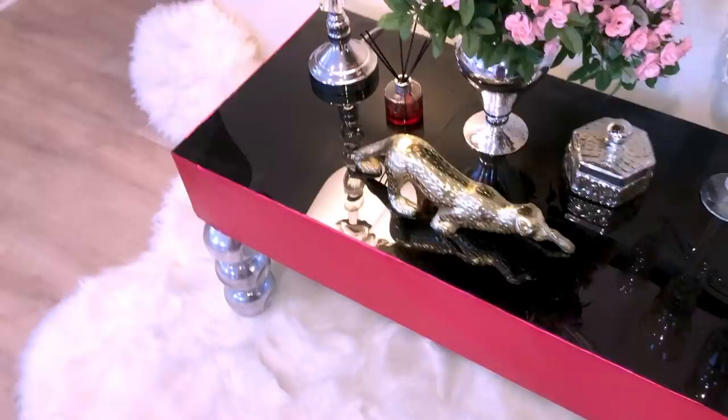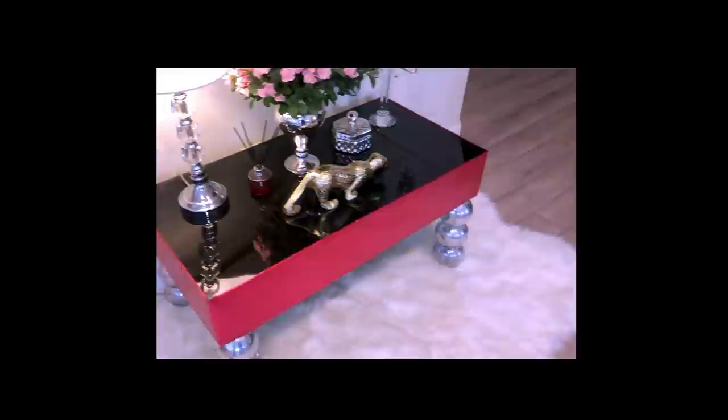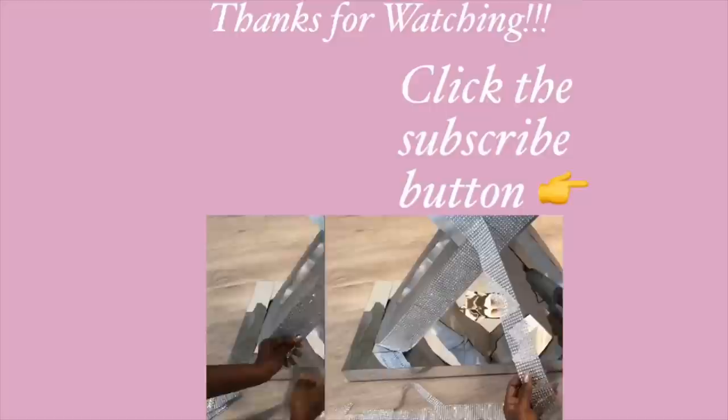This type of table is perfect for those open and bare spaces that you may have in your home, or corners that need some little decor. In place of the terrarium planters you can use large Christmas ornament balls, and in place of the contact paper you can use hot pink glossy spray paint on the planks. If you're going to use an old buffet table like I did, you can increase the height. I love pink, but this table just made me fall in love with it all over again!